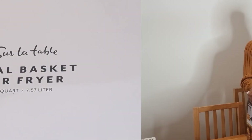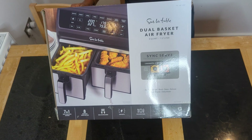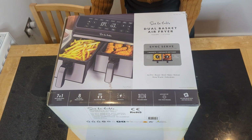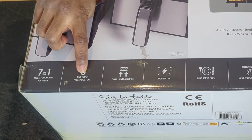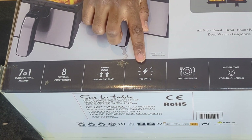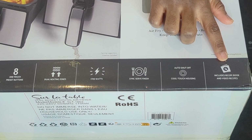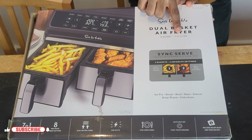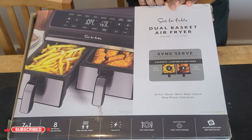This air fryer is called Sur La Table — I hope I pronounced that properly. I'm going to show you the box very quickly. On the side of the box you can see the features listed, and it also tells you the capacity of the baskets, which is 7.57 liters. It's a dual basket air fryer.